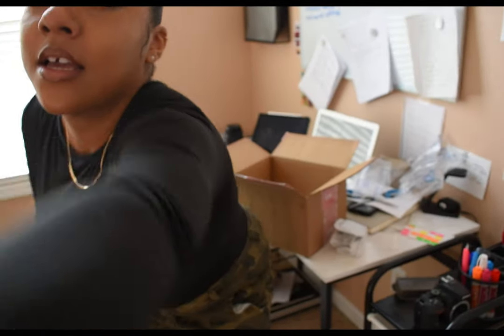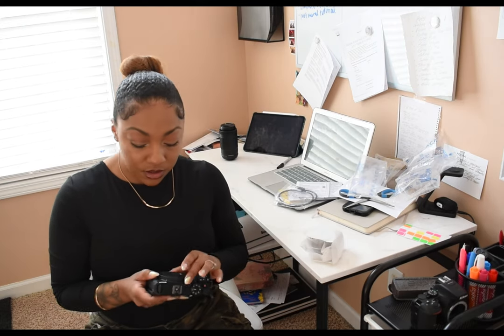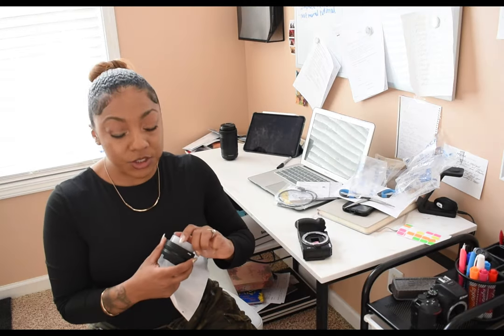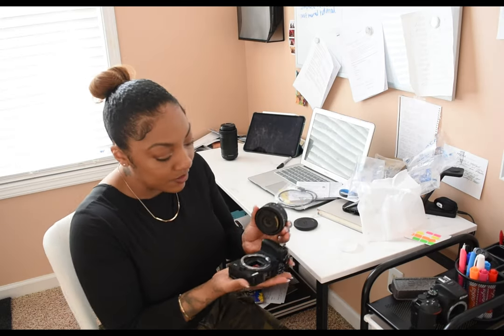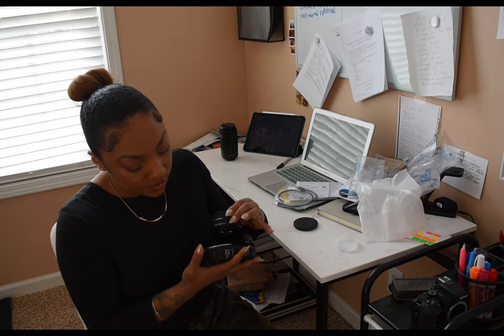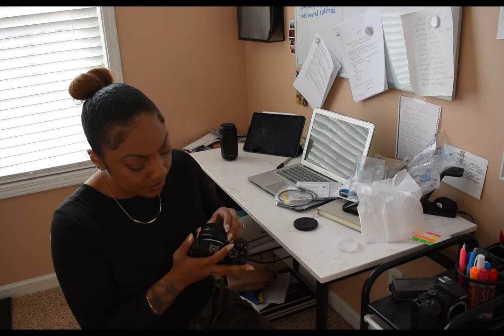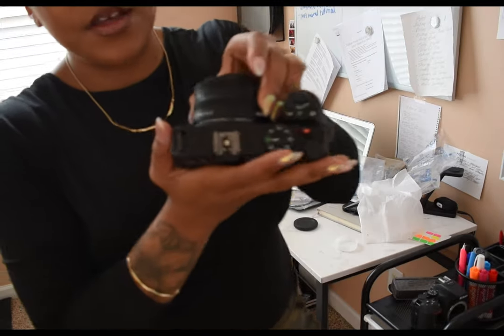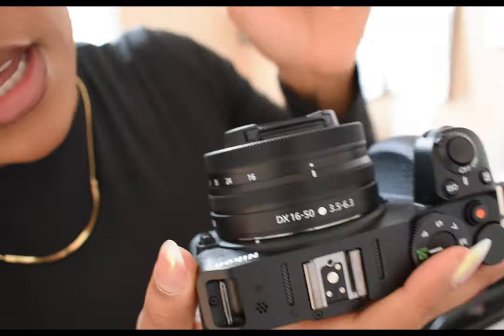I have a lot to do today — a lot of meetings — so I won't be able to play with the camera like I want to until after I'm done. When putting on lenses, you always want to line up the dot with the dot on the body and then lock it into place. I'm gonna try to ship these cameras out today since I have to go to the post office to drop off a painting anyway.